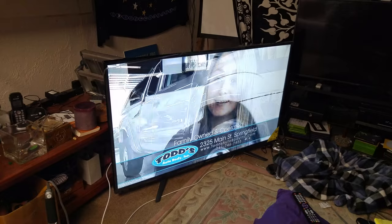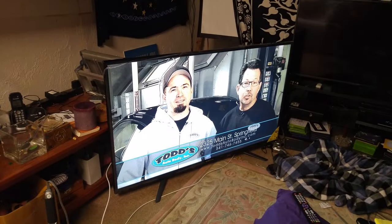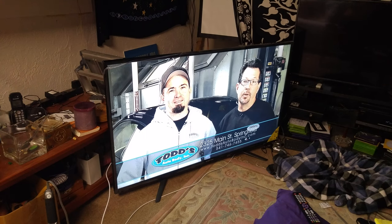Actually, what I'm seeing so far on broadcast TV I'm quite impressed with for the price of this thing. In any case, it's looking good so far. Have a great day.